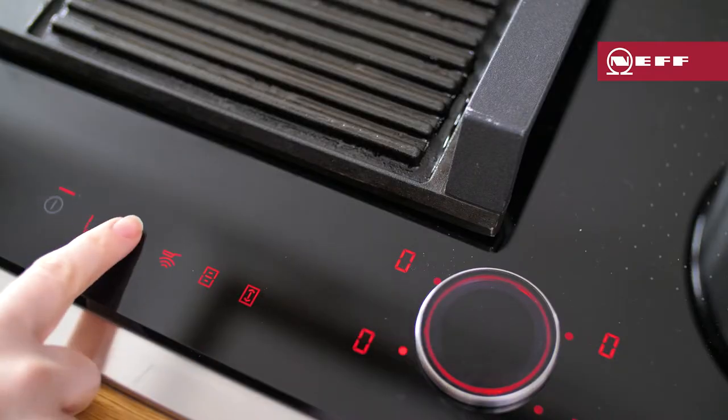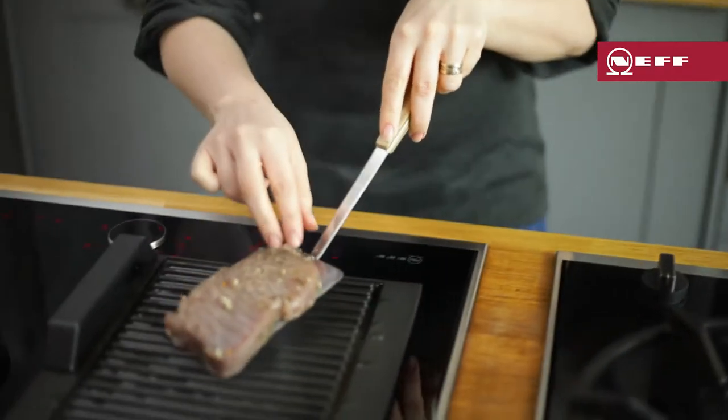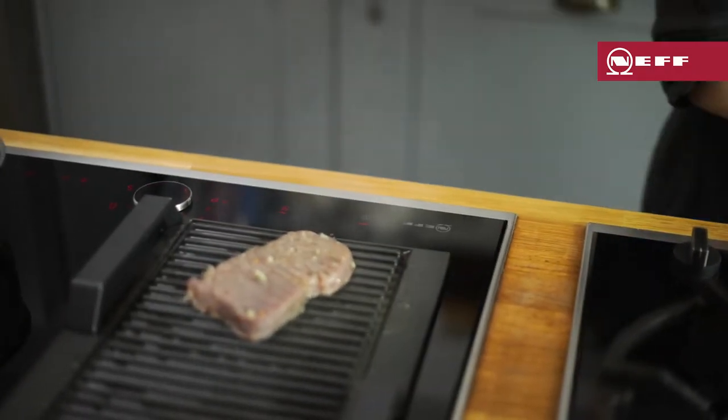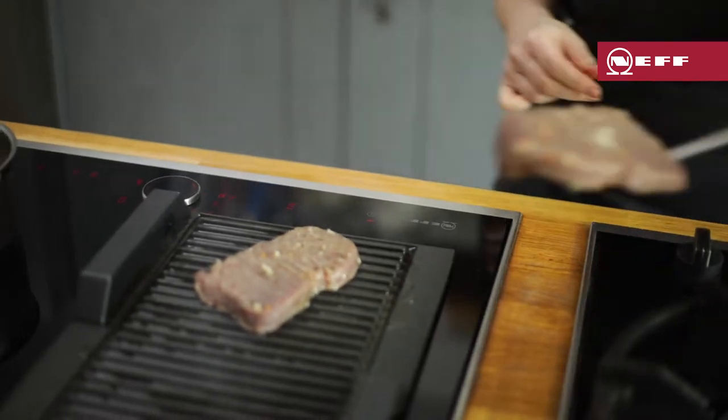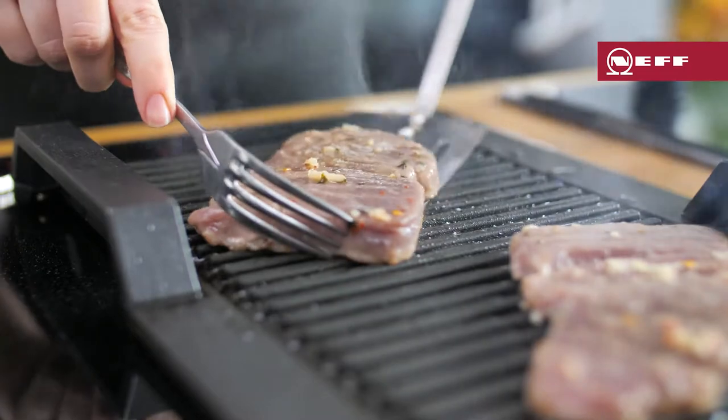Preheat the griddle on the flexi zone to the highest heat and brush the griddle with oil. Then add those garlicky tuna steaks. They only need a minute or less on each side, just until the griddle lines appear. You can cook for longer if you don't want the tuna to be pink in the middle.